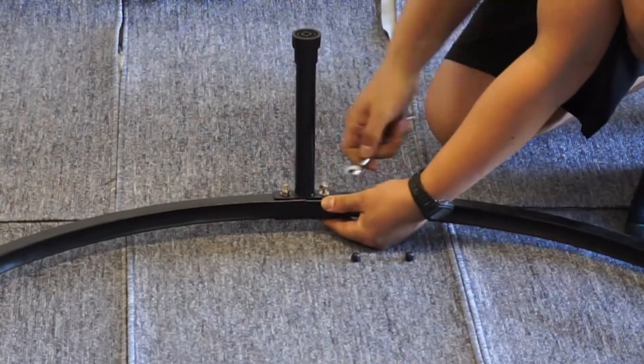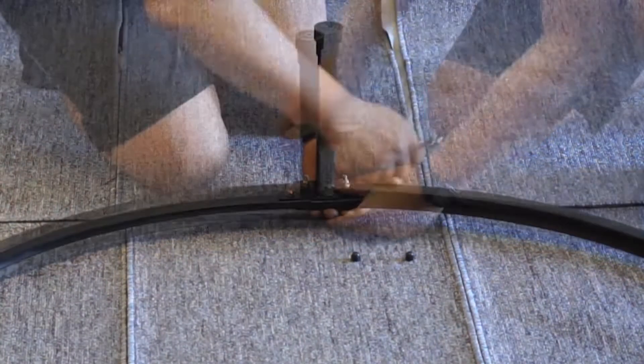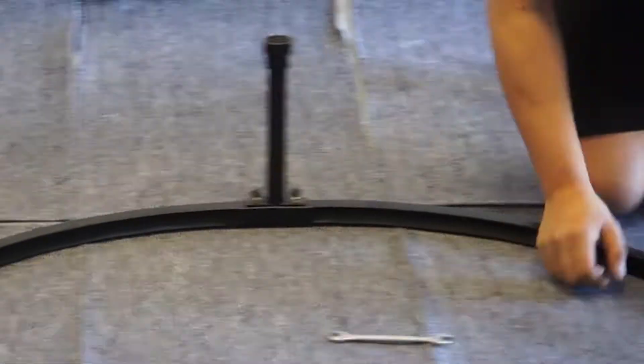Once all the T-sections have been properly installed, flip the trampoline over. The openings of the top rails should be facing up.